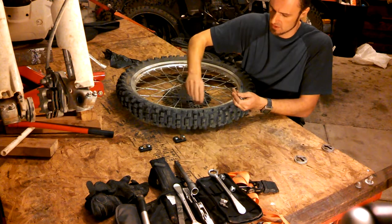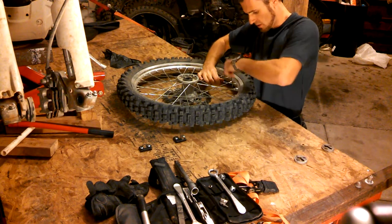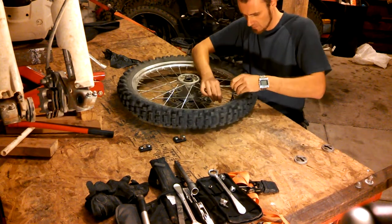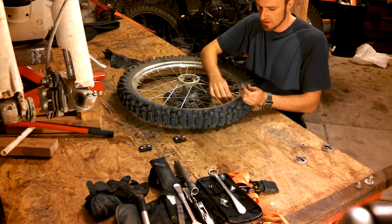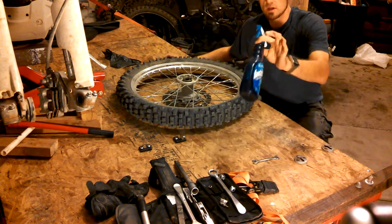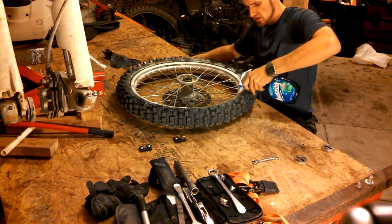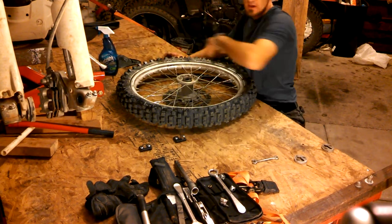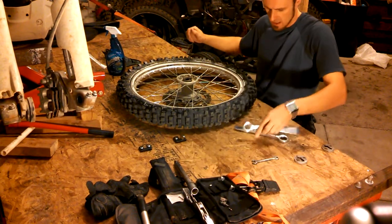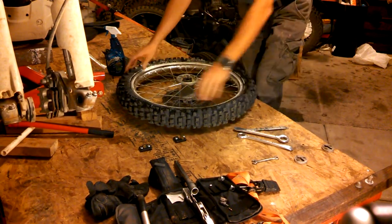This washer comes off, the nut comes off, and then I'm going to take a size 12 socket for the rimlock — I'm going to loosen it, but not take it off completely. The rimlock is very important because it keeps your valve safe so your valve doesn't come off your tube. I always use water and soap to spray on my tire because it makes it much easier and more slippery to take off — very cheap, doesn't cost anything. Then I get my tire irons ready.